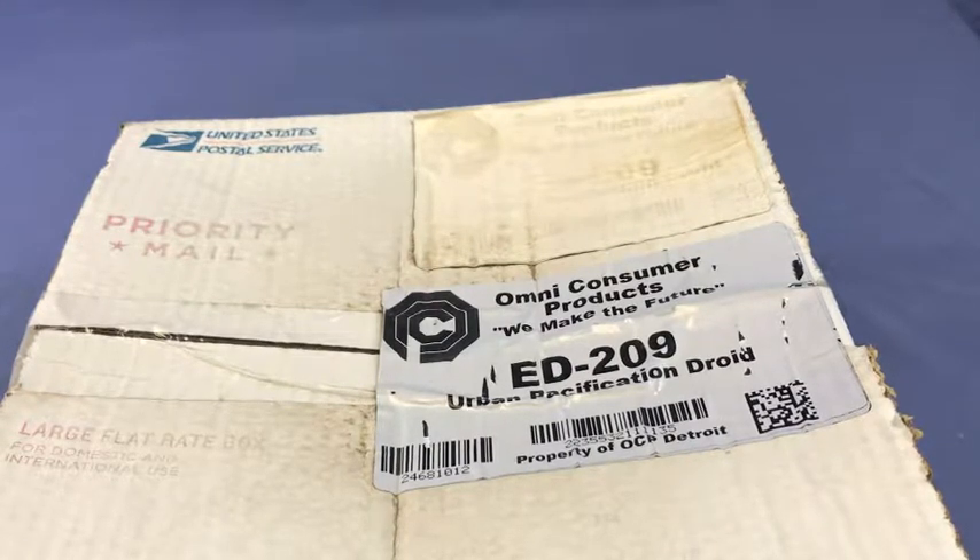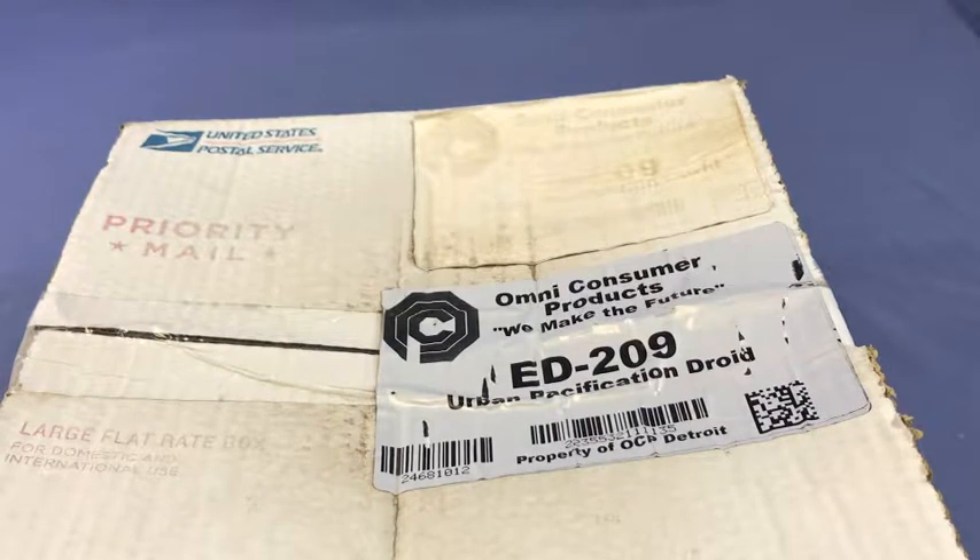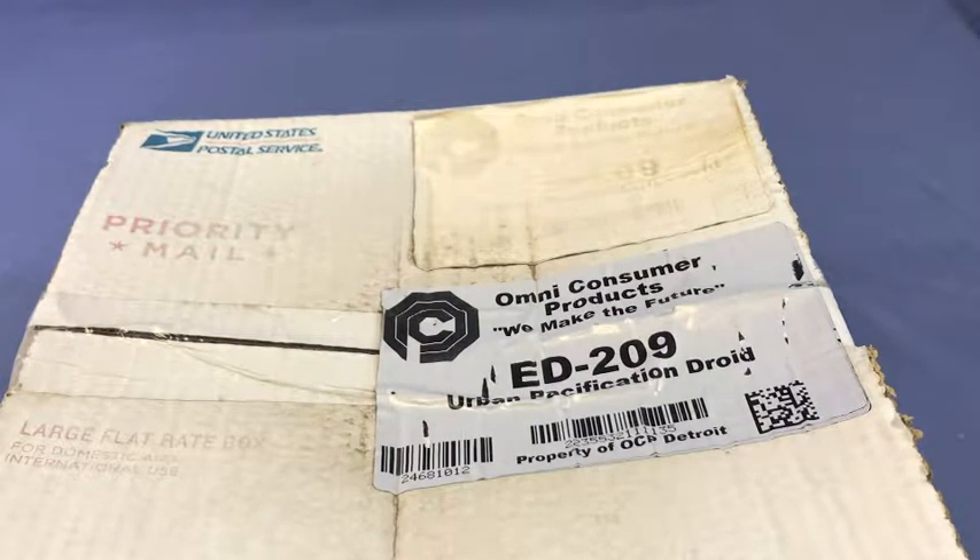They are waterproof, heat resistant up to 248 degrees, and you do not need to use a thermal transfer ribbon to print onto the label. Thanks for watching, guys. Once again, this is Gerson Cedillos with PLS in Tempe, Arizona.